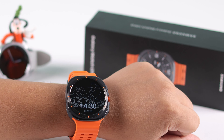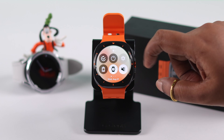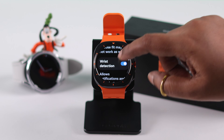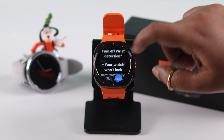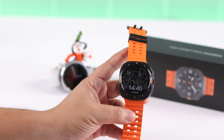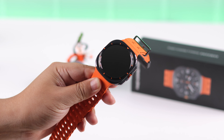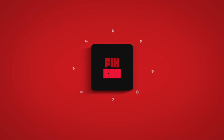Always On Display only works either when you wear the watch or if wrist detection is disabled — so it will stay always on when you take off your watch in that case. Otherwise, it will just turn off whenever you take off your watch. Hope this video was helpful, thanks for watching.